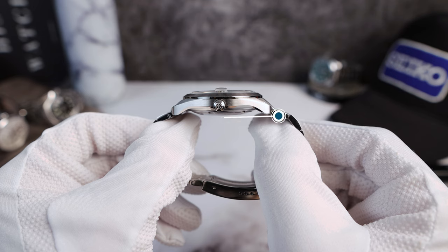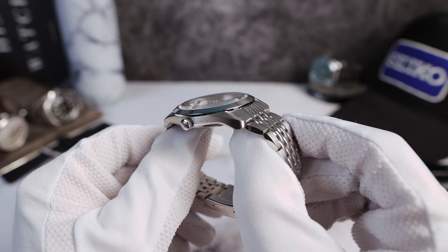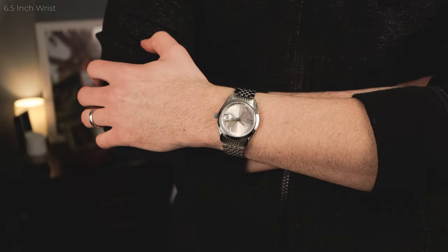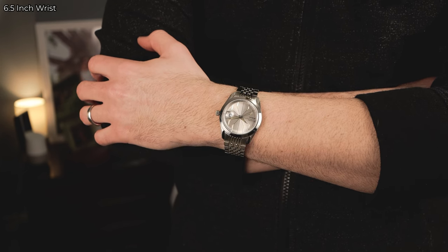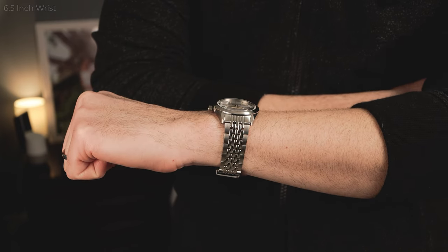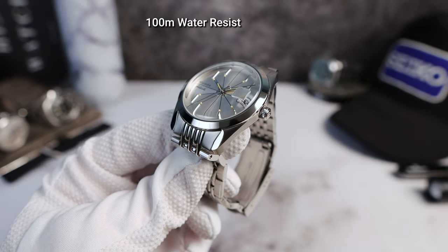No drilled lugs and a lug-to-lug of 44.9mm. Fantastic modern vintage proportions. It's a great size — I love 38 millimeter. I'll show you the watch on my six-and-a-half inch wrist during the B-roll. The crown is 4.8 millimeters, nice and proportional, not oversized. Screw-down, giving the watch 100 meters of water resistance.